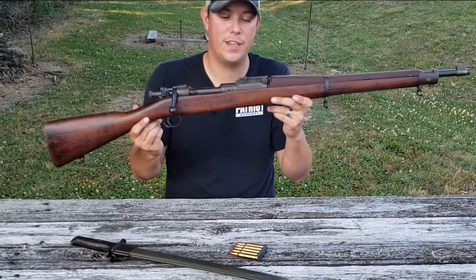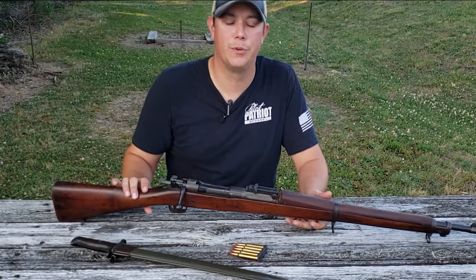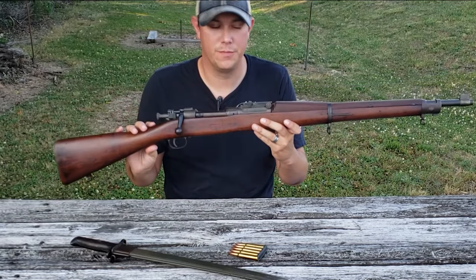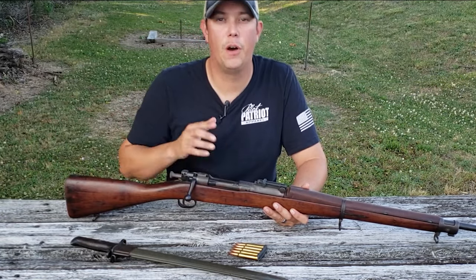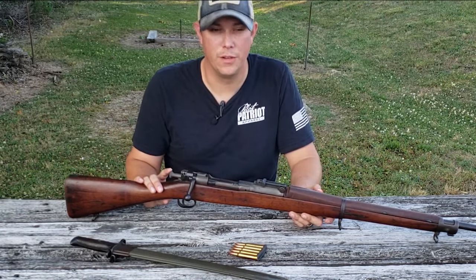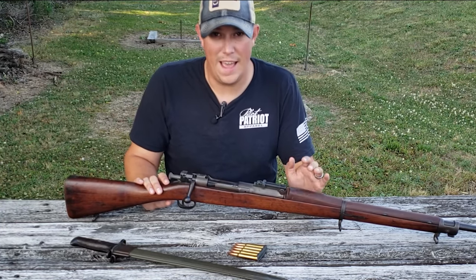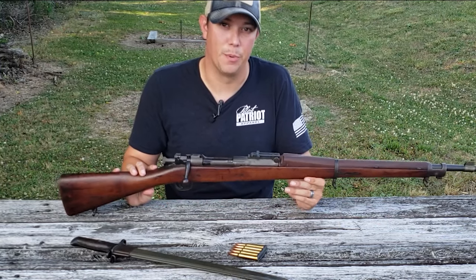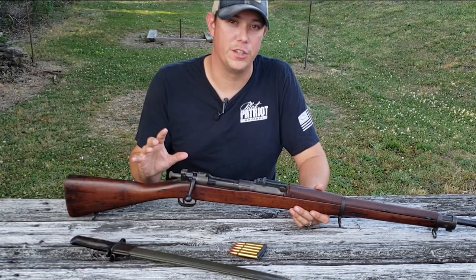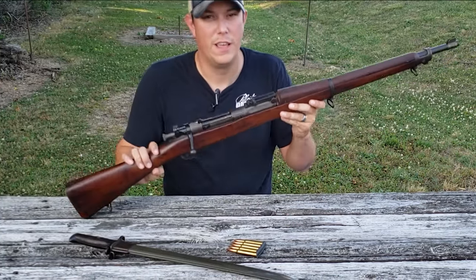It was after these few changes that the 1903 Springfield took the form we all know today, and it would pretty much stay this way until 1942. The M1903 was originally produced by two manufacturers: the Springfield Armory and Rock Island Arsenal. Then during World War II, two other manufacturers produced the rifle — Remington Arms and Smith Corona. Even though these other companies did produce the M1903, it has been commonly known as the 1903 Springfield because Springfield was the original and largest manufacturer.